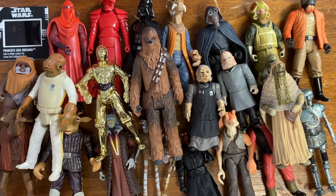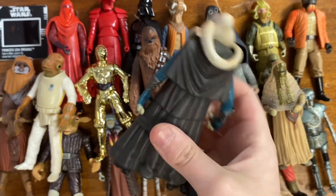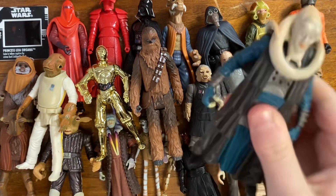We're down to the last couple of figures — we've got Power of the Force 2 Bib Fortuna, which is not the best Bib Fortuna figure, but hey.